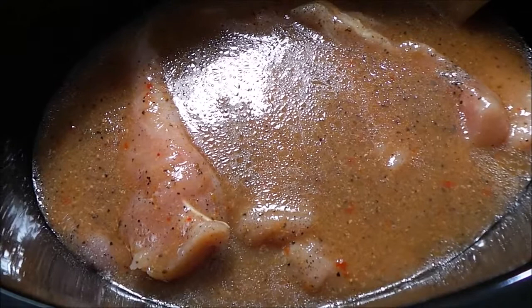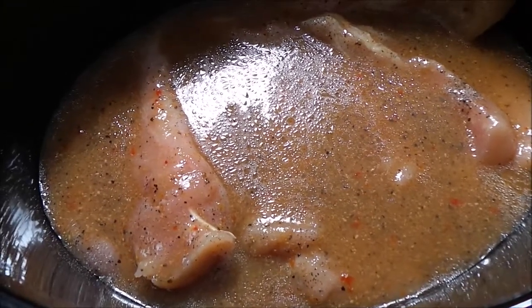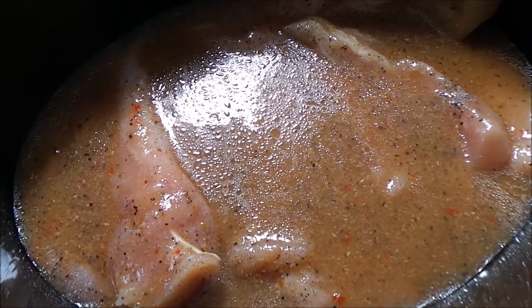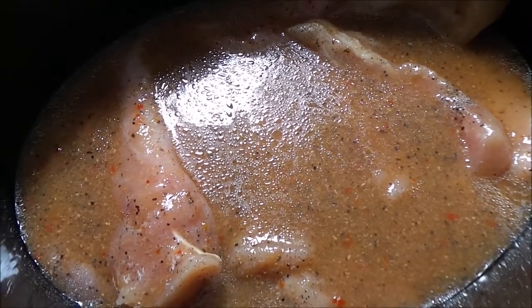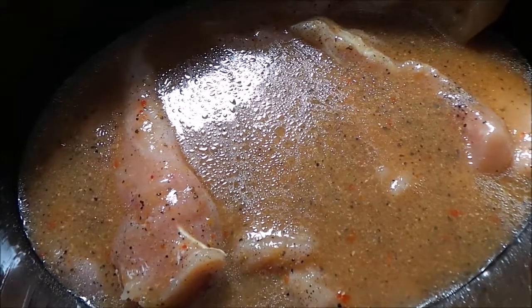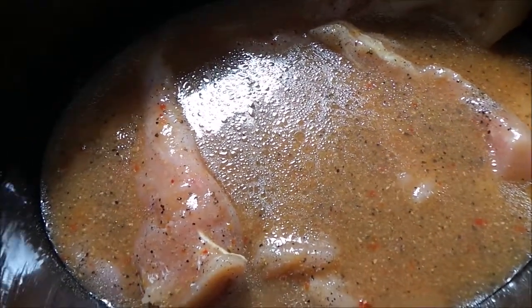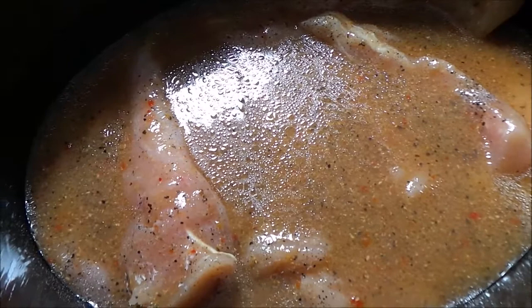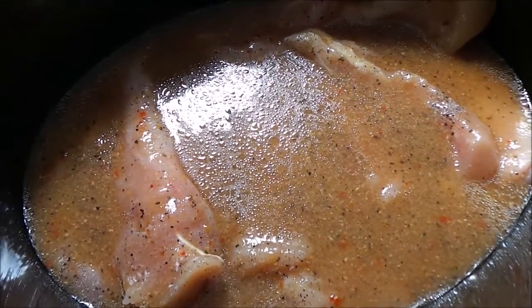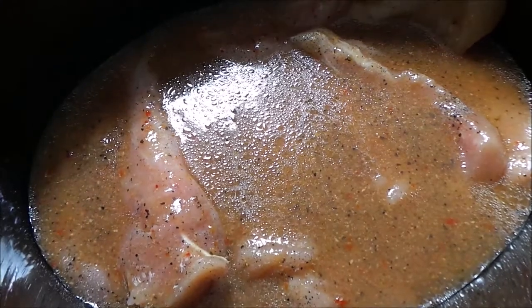I have mine set on high and once it gets heated up, I think I'm going to cut it back to low just because these are chicken tenders and they will fall apart and turn to mush. That doesn't bother me, but just for the sake of the video, I'm going to try to keep them whole.